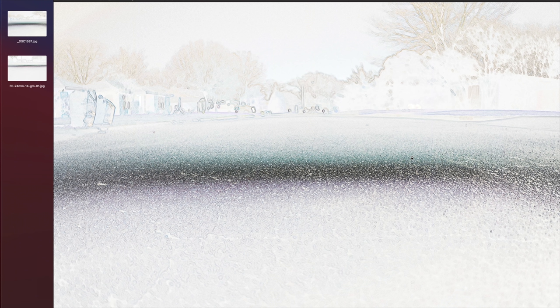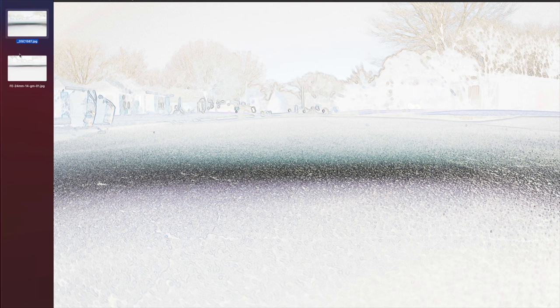A lens with mustache distortion is not really preferable, but in this case it's actually pretty well dealt with — they found a way to get this evened out somewhat, making it a pretty good performer. Of course, as you stop the lens down from f2.8, if you're shooting architecture it makes a deeper depth of field so more will be in focus. If we compare this f2.8 G lens to the f1.4 G Master, you're going to see a much straighter line. It maintains more integrity towards the corners — the f2.8 tends to scatter a little more at the edges.